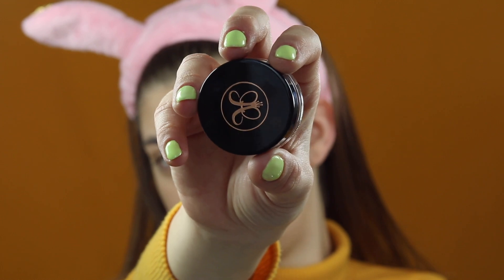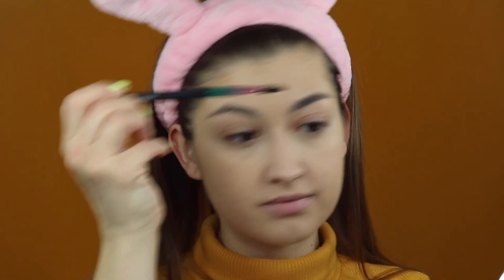Czas na brwi. Do akcji wkracza pomada z Anastasia Beverly Hills, kolor Taupe.